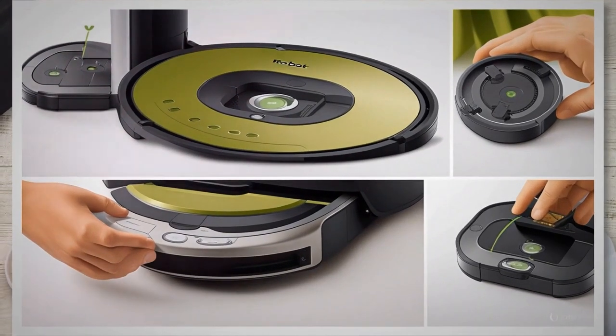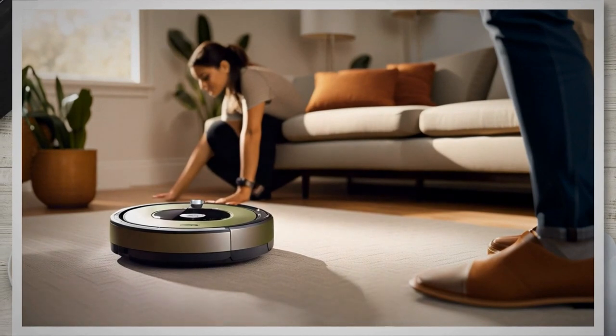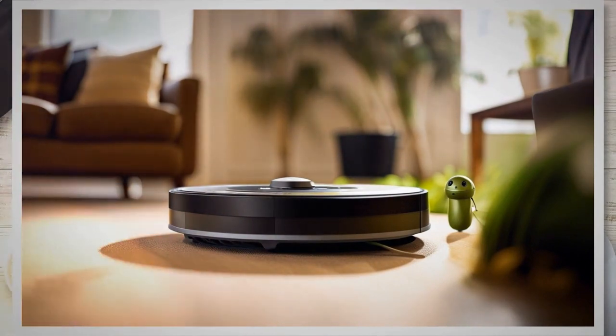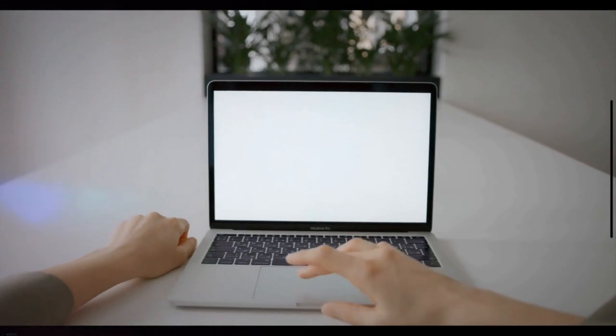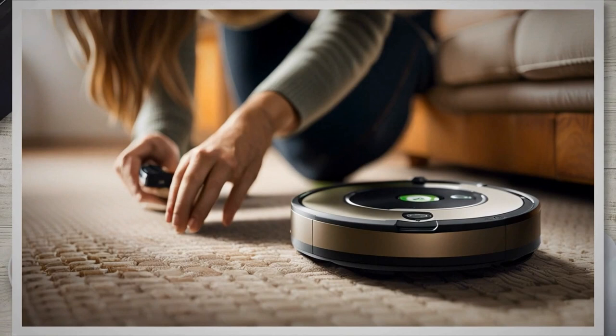Here are troubleshooting tips and additional resources for Roomba battery-related issues. If you experience issues after battery replacement, try a soft reset by holding down the clean or power button for 10 to 15 seconds until the Roomba restarts. If you encounter persistent issues, reach out to iRobot customer support for personalized assistance. Join online communities and forums dedicated to Roomba users for troubleshooting tips, shared experiences, and advice from fellow owners. Refer to the user manual or online guides provided by iRobot for detailed instructions specific to your Roomba model. If unsure about any aspect of battery replacement, it's always recommended to seek assistance from the manufacturer or authorized service providers.